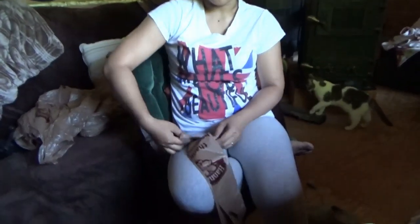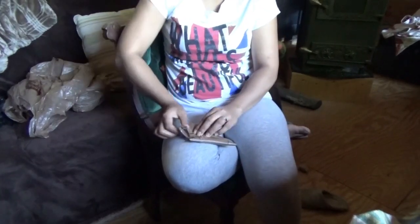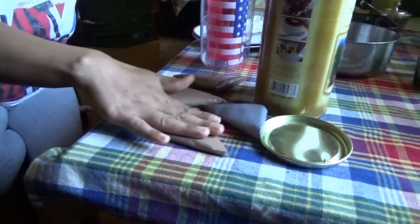Let's do that one again real quick so everybody sees it a second time. And then fold that over, and then fold it again at an angle, and then stuff it inside. Look at that everybody, it's so easy. She just does this casually while we're having breakfast, throws them together without even thinking.